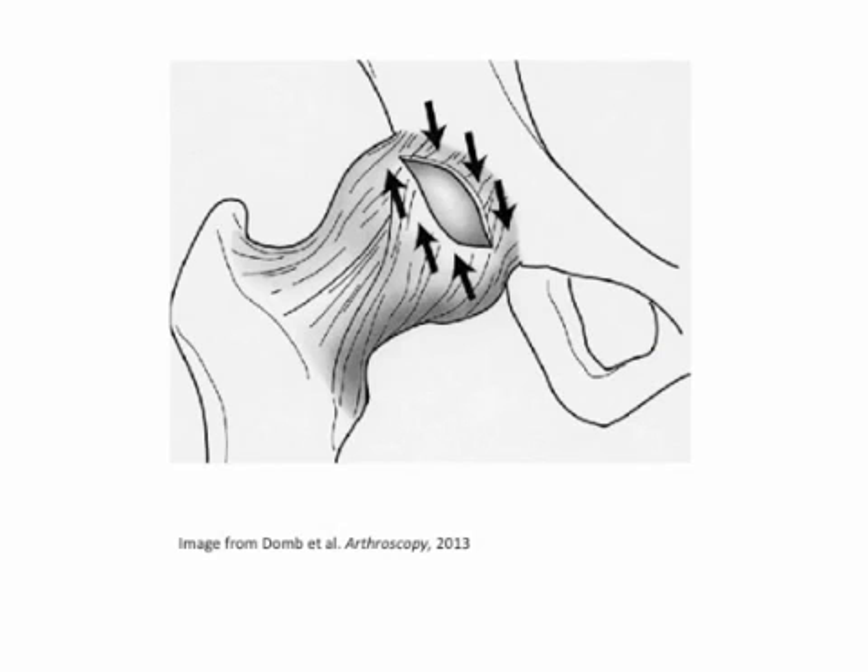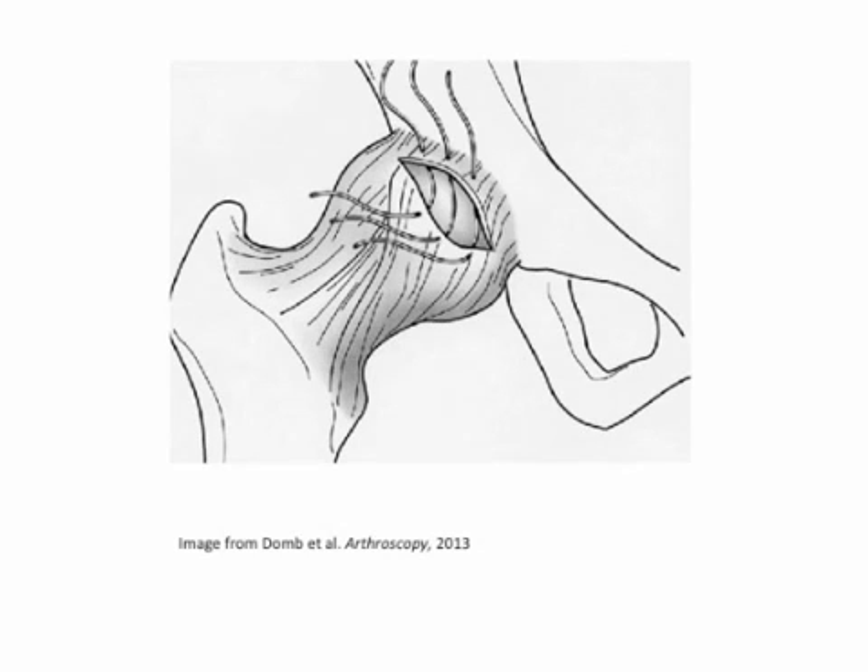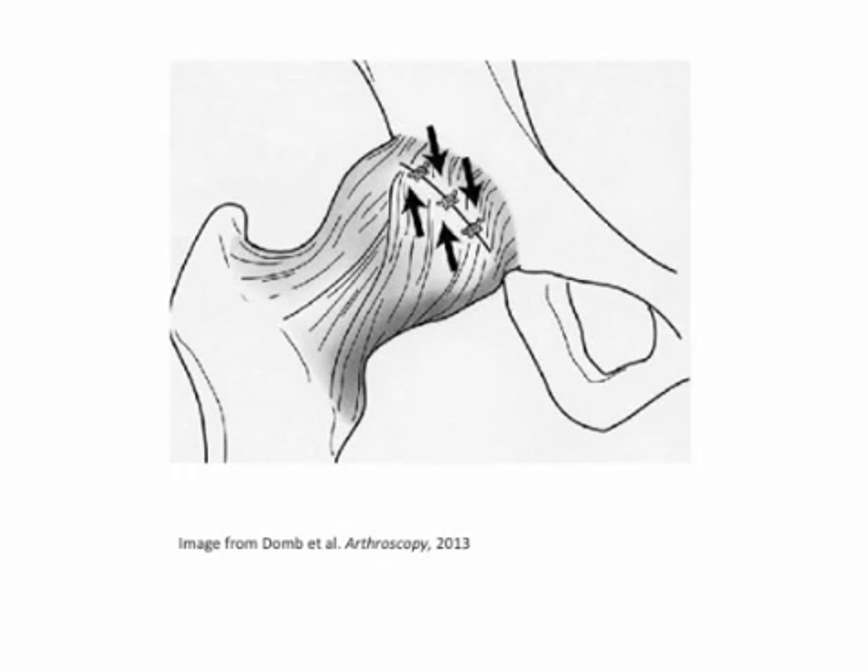Most commonly, it is the iliofemoral ligament which is cut and then shifted or plicated in order to provide additional stability to the front of the hip. The arrows demonstrate the vector in which the capsule will be shifted once the plication is complete. The sutures are passed and then tied on the outside of the hip capsule in order to complete the plication.